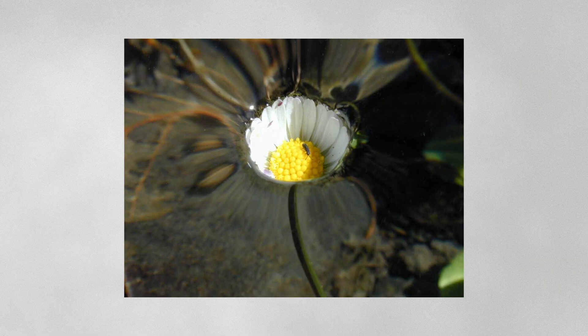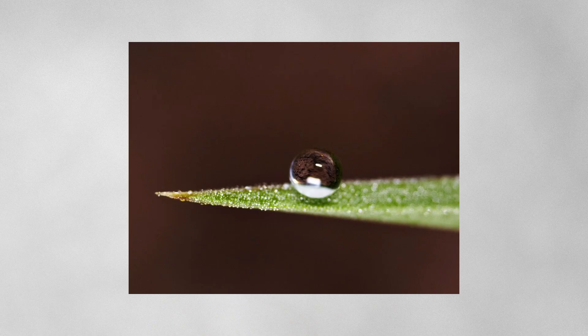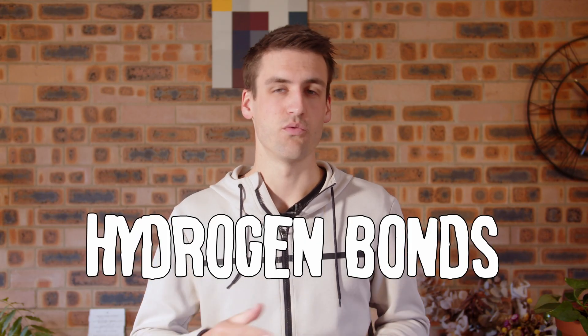As we know, water has surface tension. It's what allows bugs to walk on ponds. It naturally wants to minimize its surface area, which is why a small drop of water pulls itself into a ball. But normally, if you drop some water onto a tabletop, the droplets stick and spread out. That's because water forms hydrogen bonds with the surface.